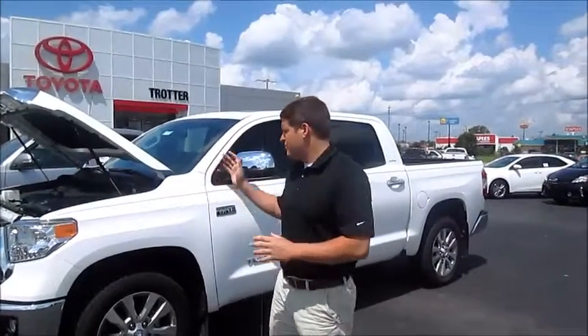Hey, everybody. Welcome to Charter Toyota. My name is Chris Cantrell. I'm here to do a walk around on a 2014 Toyota Tundra. I'll just tell you a few things a lot of people don't know about the Tundra. For one, it's actually assembled in Texas, here in the United States.